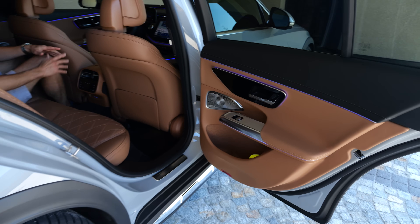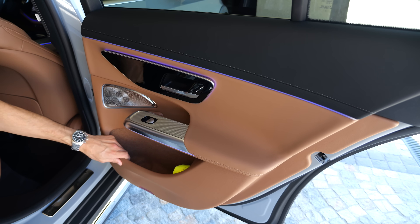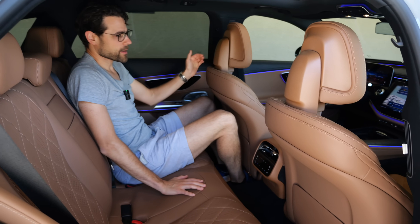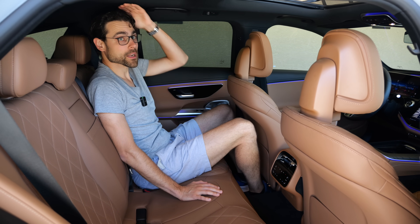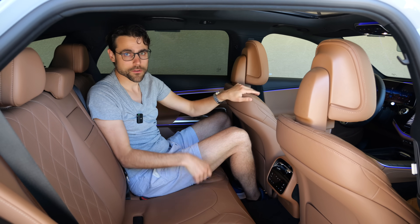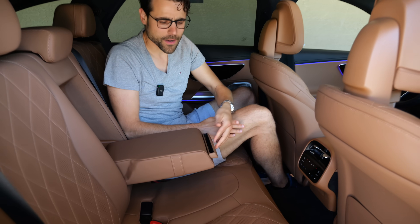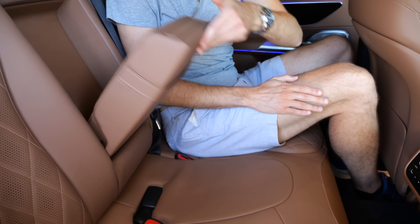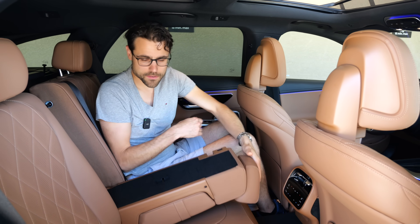Rear seats: the rear doors also have soft touch - very good build quality. Legroom in this segment is sufficient for tall adults, both legroom and headroom, but of course not the best package relative to exterior dimensions. There's a huge middle tunnel. When you fold the armrest down, there's a smartphone/tablet holder and cup holders. What you see and feel back here is actually quite good. You can also fold down the ski hatch.